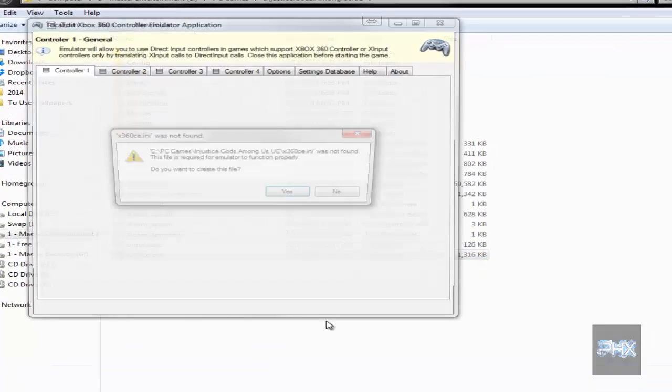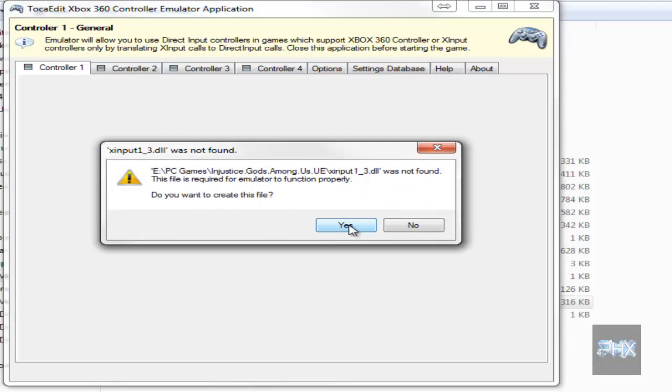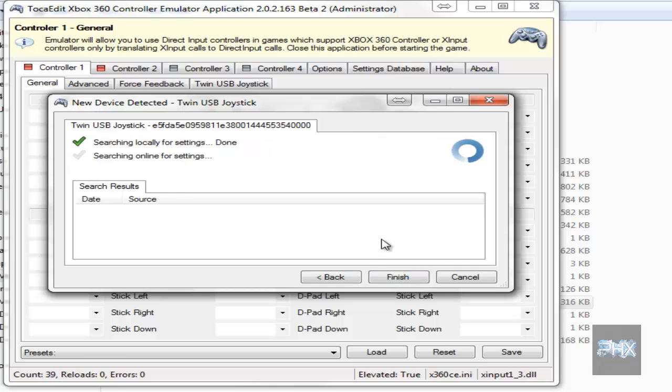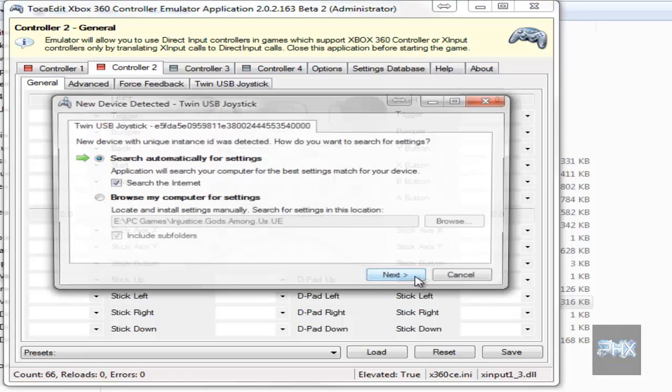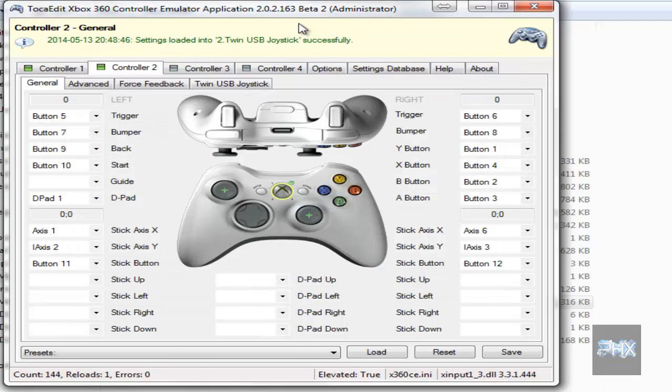I'm going to go ahead and run the program. It's going to ask you to create an INI file and also a DLL file, so go ahead and say yes to both those prompts. Afterwards, it's going to ask you to search for settings, so let's go ahead and do that for both controller ports. I'm using a 2.0.2.163 beta 2 copy, which works great for a lot of my games.